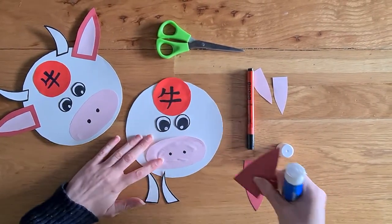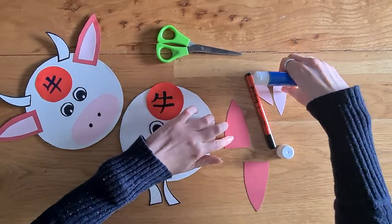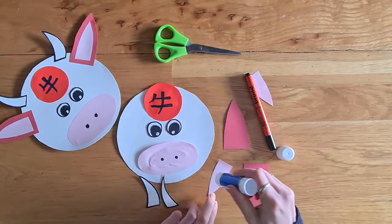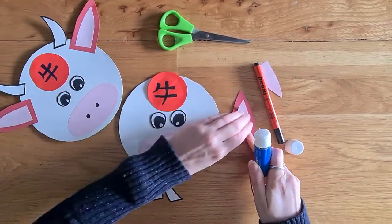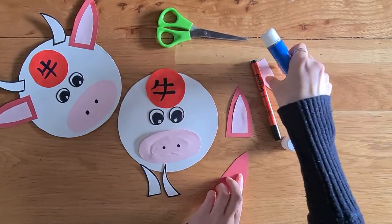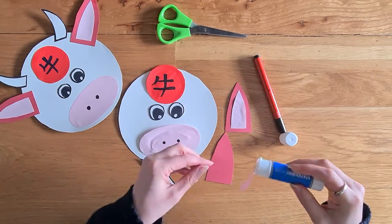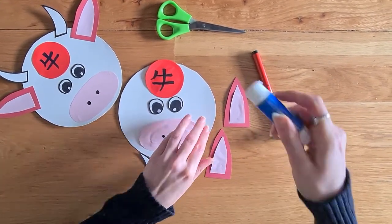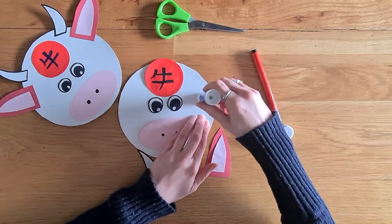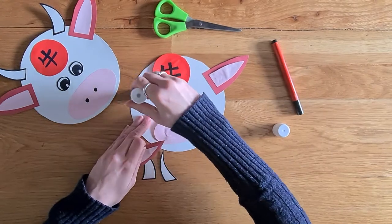And now I'm going to make his ears — he needs two ears. This is the outside of his ear, and I'm going to put the little pink bits on the inside. So I'm just going to glue those on as well. So that's one ear, and the other ear. And then we can pop them onto his head — I'll put one ear on this side, and one ear on the other side.